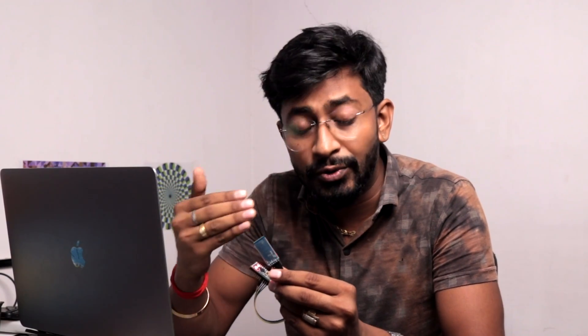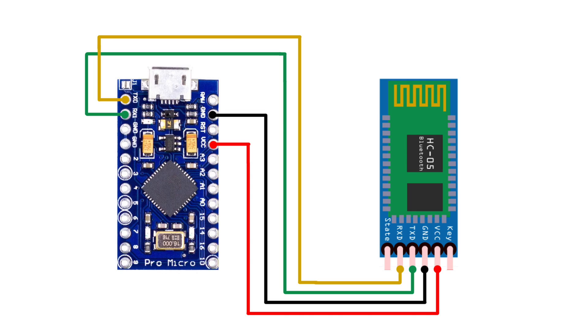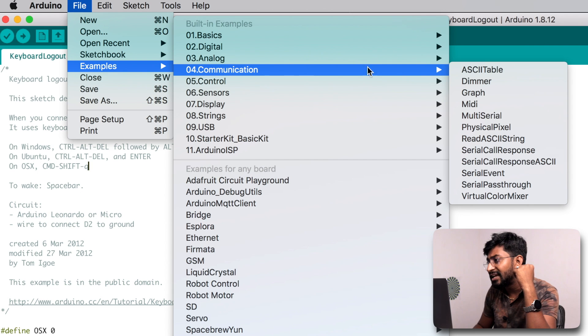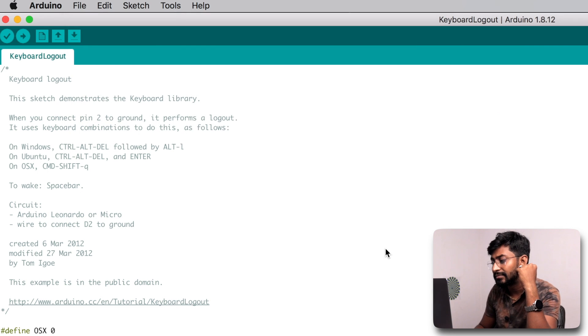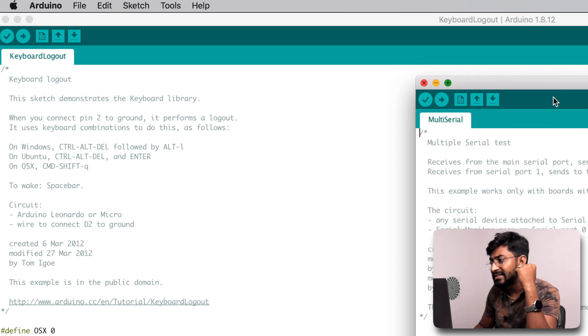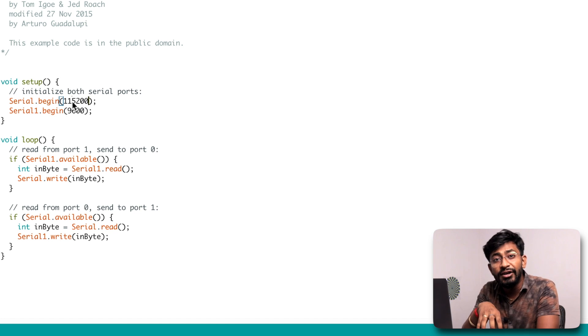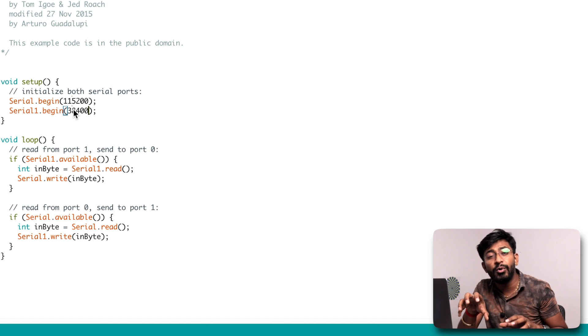To use the HC-05 module with both boards, the method is similar. First, connect the HC-05 module to the Arduino Pro Micro board using this connection diagram. After connecting, open the Arduino IDE, go to File > Examples > Communication, and open the MultiSerial communication example. In that example code, set Serial.begin to 115200 — that's the serial communication between the laptop and the Arduino Pro Micro — and Serial1.begin to 38400, which is the communication between the HC-05 module and the Arduino Pro Micro board.